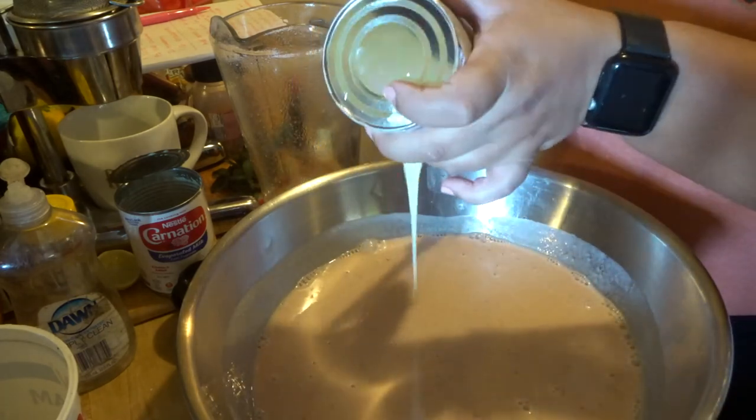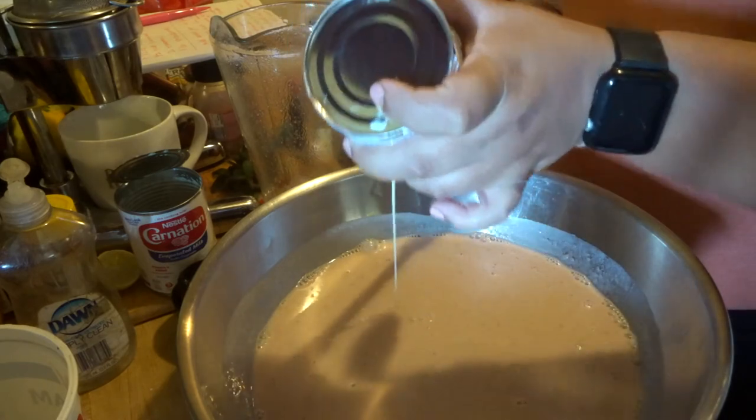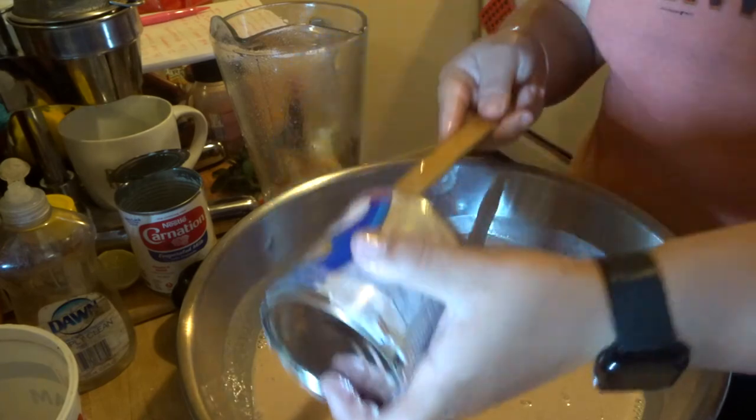It's a little thick. So we done messed up. This is why I don't follow recipes.